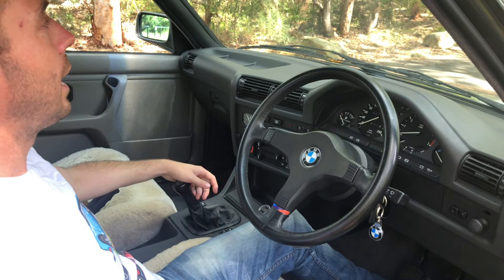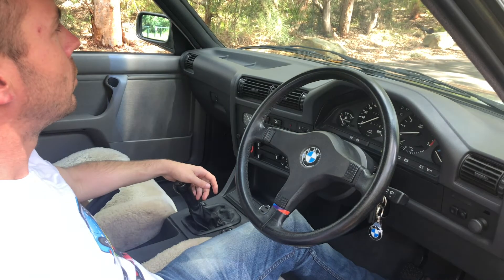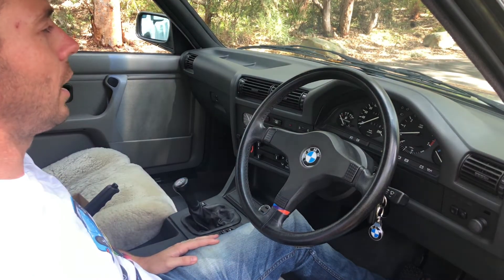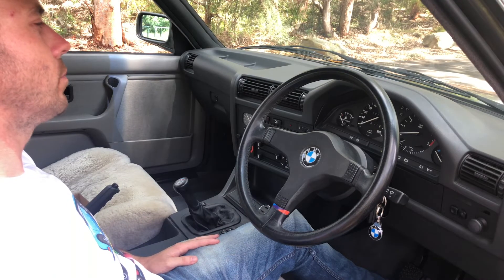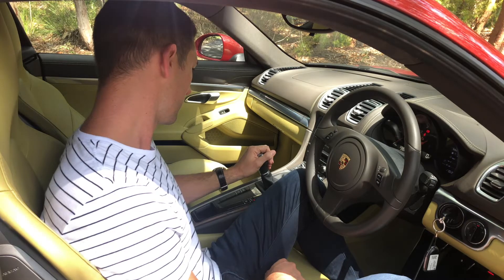Here's a live demonstration of a hands-free phone call through the device. The caller asks how things are going, and we explain we're reviewing a Bluetooth sound device and wanted to get an idea of the call quality. The caller confirms it sounds pretty good — not bad at all, pretty impressive.